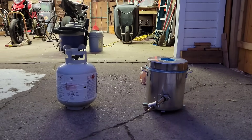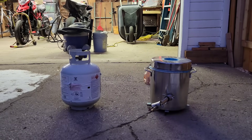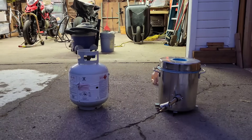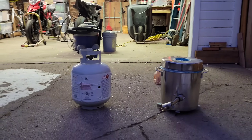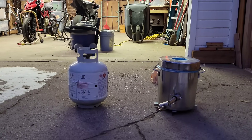Hey guys, welcome back to the Elemental Workshop. I know it's been a while but tonight we're gonna finish up a couple things. I got this new foundry we're gonna finish up a couple things for and then we're gonna turn some scrap metal into Nordic gold.